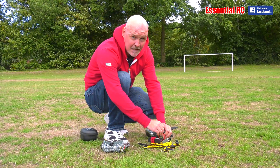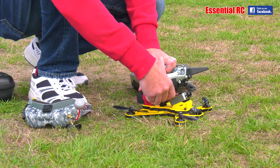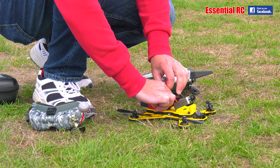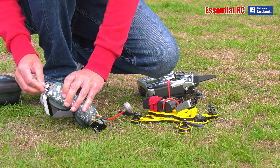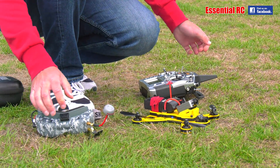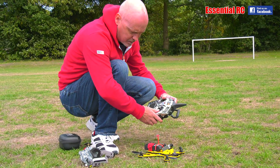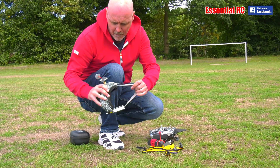So let's give it a go. Turn on my radio, plug in the flight battery, goggles — just check the alarm is working, and away we go.